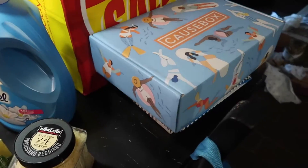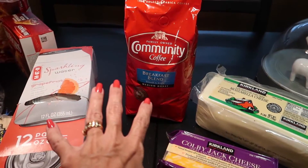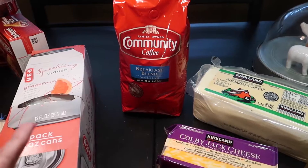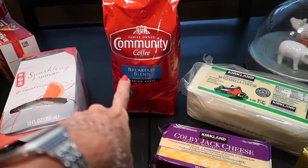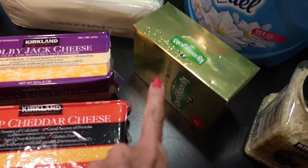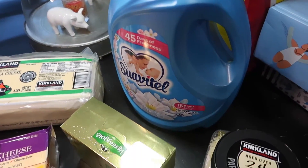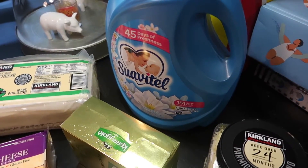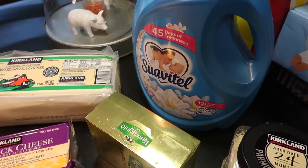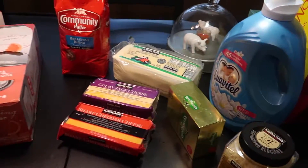Here's Costco. They did not have my vanilla coffee — it was out, so I got a different one for $9.99, which is not a bad price. We also got cheese, butter, parmesan cheese, and the giant Suavitel because that is my favorite. I love to smother my towels, linens, and my husband's shirts in it.